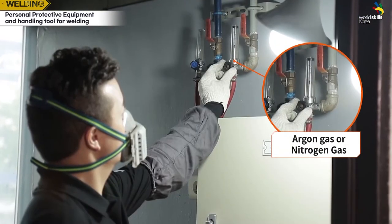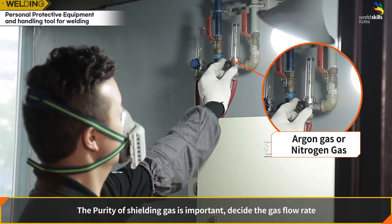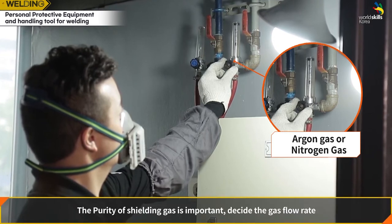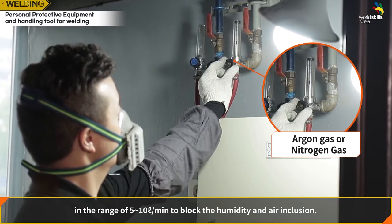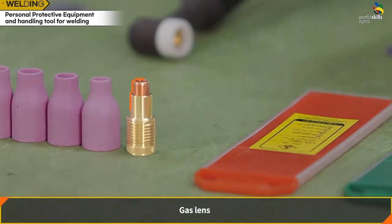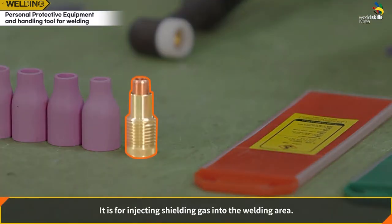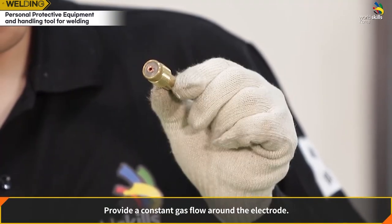Shielding gas — argon gas or nitrogen gas, which is an inert gas, is used mainly. The purity of the shielding gas is important. Set the gas flow in the range of five to ten liters per minute to block humidity and air inclusion. The gas lens injects shielding gas into the welding area and provides a constant gas flow around the electrode.